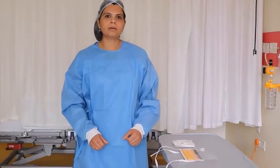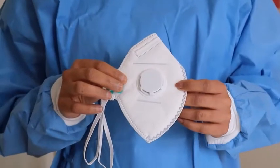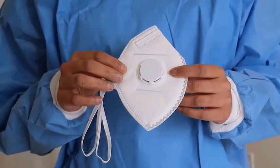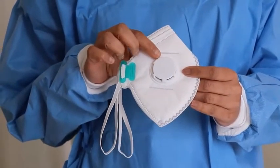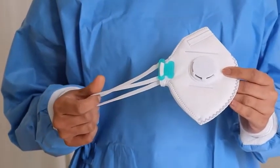Now I will demonstrate how to wear the mask. You would need to put on an N95 mask when your patient is on airborne precaution. It has one nasal cleat, one expiratory valve, and two straps to hold the mask properly.